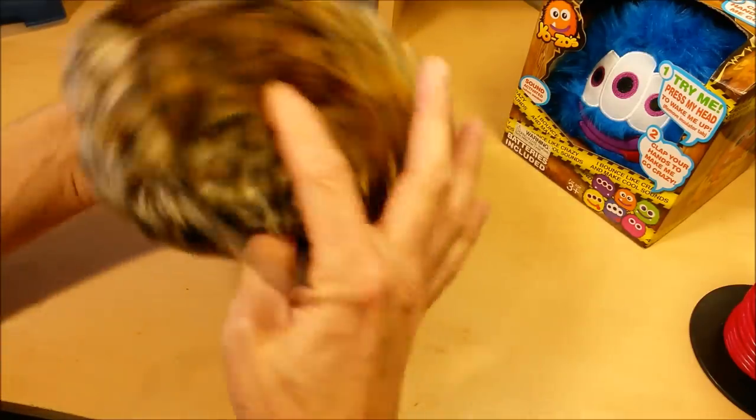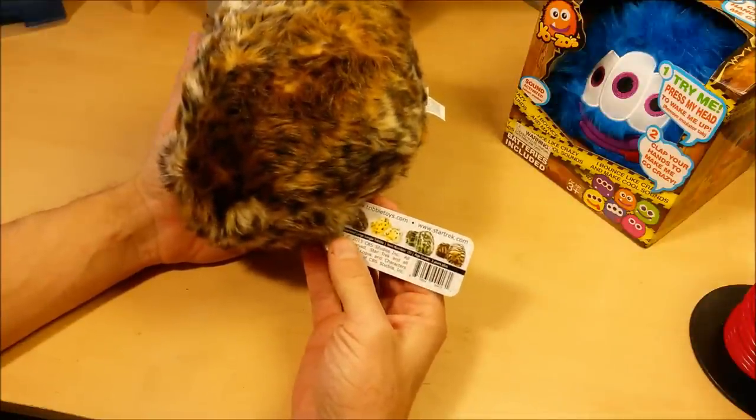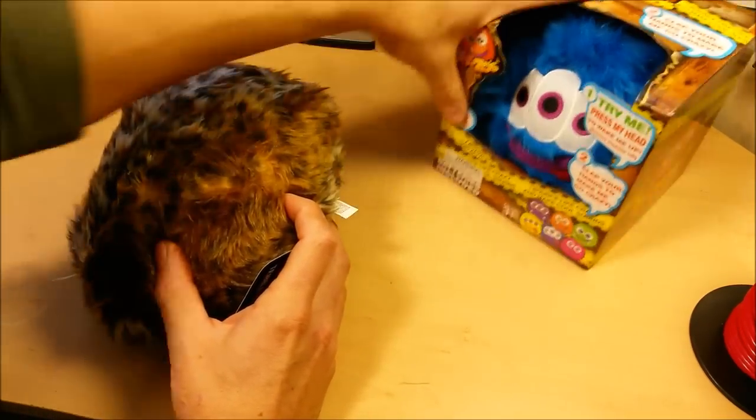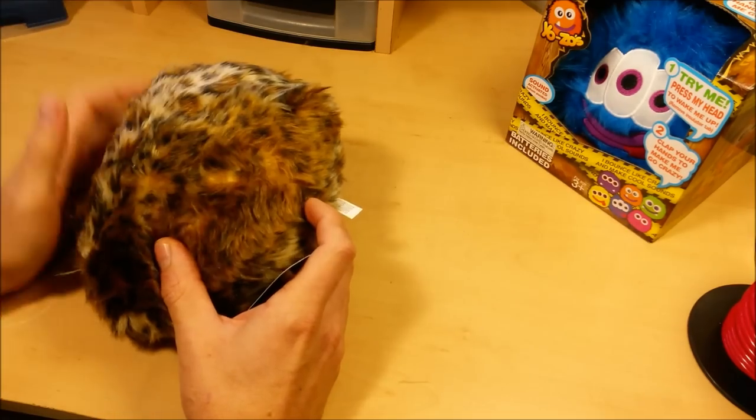This can be part of my ultimate white elephant gift series of videos. If you want to have the best white elephant gift, make sure you watch all the videos in the series. I've got a Yozo over here — that's another interactive vibrating plush toy — and I've got some things to say about that one, so be sure to check out that video and the other videos in the series as well.